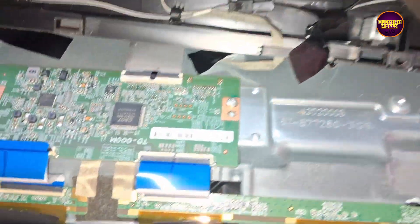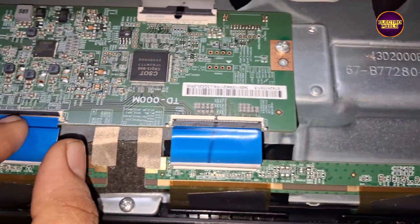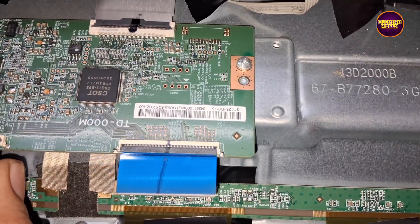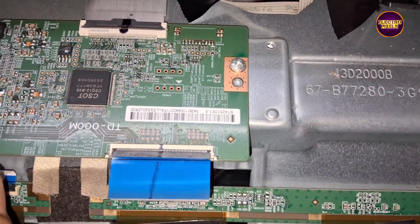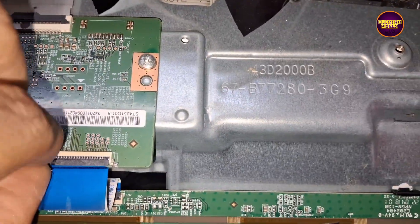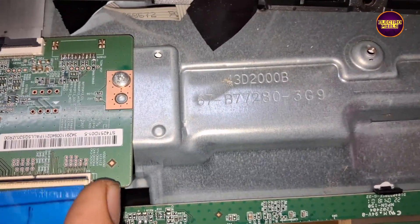Now let's reconnect the left side FFC cable and remove the right side FFC cable. See friends, now the picture comes on the left side of the screen.